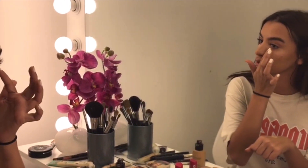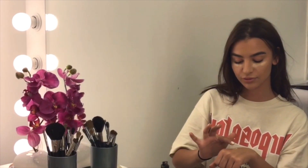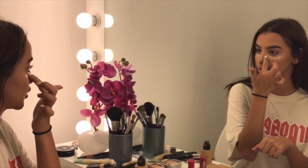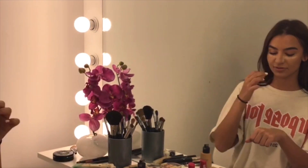I dab it with my fingers. Now if you guys want to reduce the size of your nose, what you could do is apply it here on the sides of your nose, just so that it becomes smaller and pulls it in.